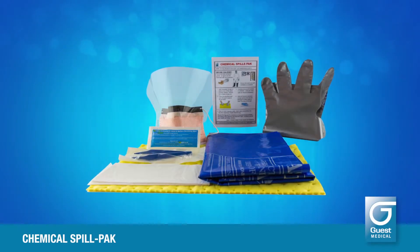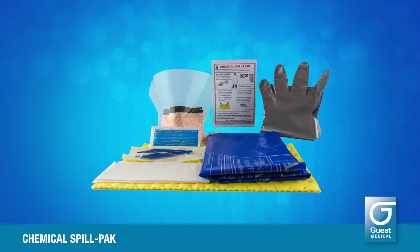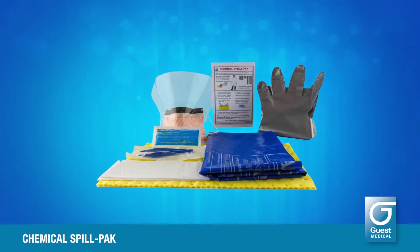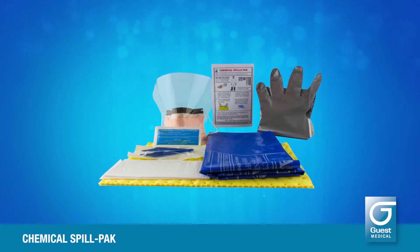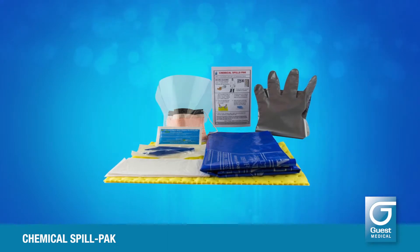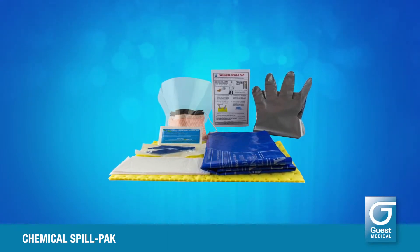The Guest chemical spill pack is designed for smaller chemical spills up to approximately 250 millilitres, depending on viscosity. It is designed to deal with most major chemical groups including alcohols, solvents, fuels, oxidizing agents, oils, acids, and caustics.